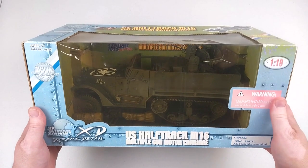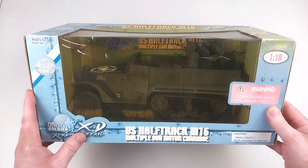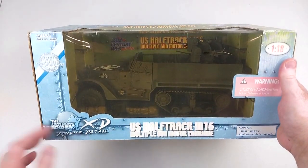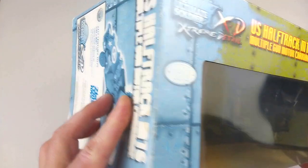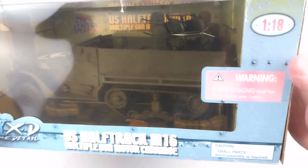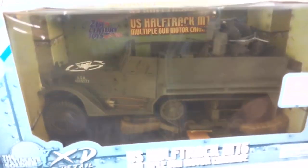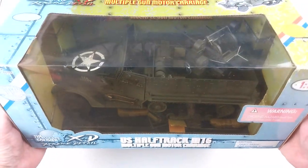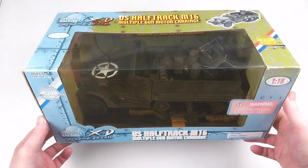Hey everyone, welcome back to another Heavy Metal Diecast video. Today we've got something a bit different — I actually bought this before starting the channel, so I've had it for a couple of years and never got around to getting it out of the box. It does have a little bit of sun fade. I bought it from someone in America and they shipped it over, and as you can see it was sitting on a shelf and did get a bit of sun damage — you can see the difference between the greens and the faded color.